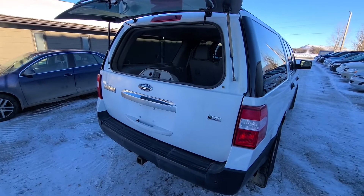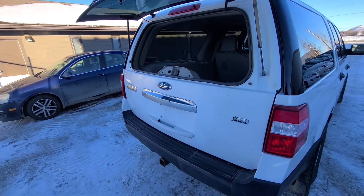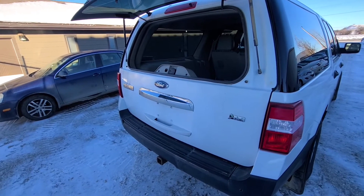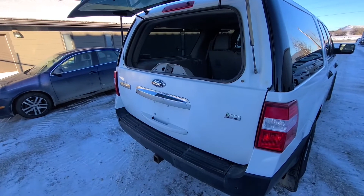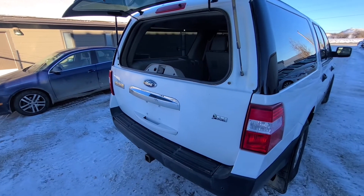If you own a Ford Expedition Limited, then most likely you have a power liftgate, and in that case there are two additional fuses which you will have to check. I will now show you the location of all these fuses.